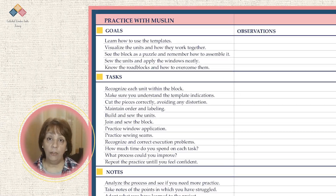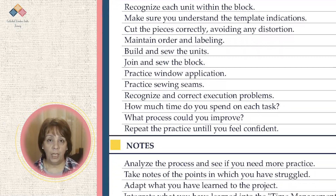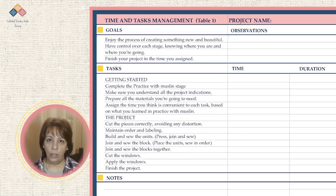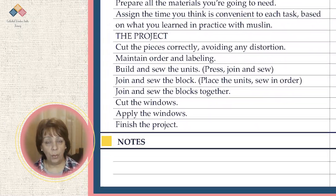Get ready for the project. To analyze the practice, you can use the practice table that you will find in the resources section. Take note of each aspect — whether or not you achieved your goal. Note the difficulty you experienced and the time you took to do it. Analyze the process and see if you need more practice. Take note of the points where you struggled and consider what changes you could make to overcome them.